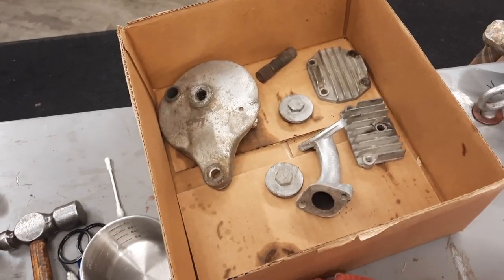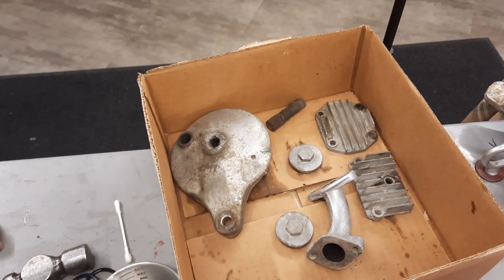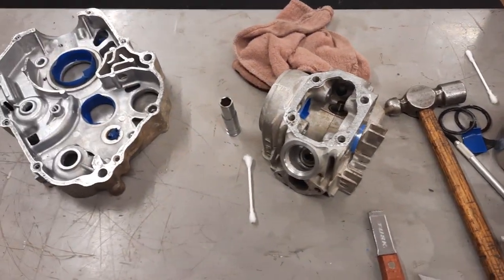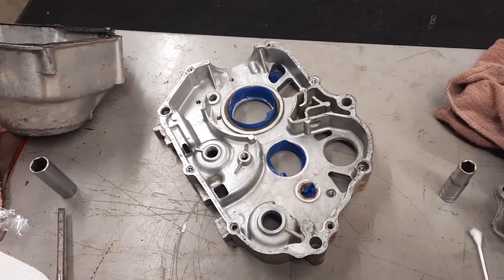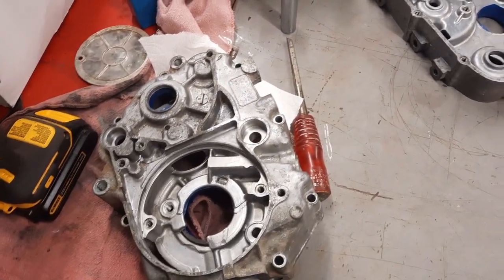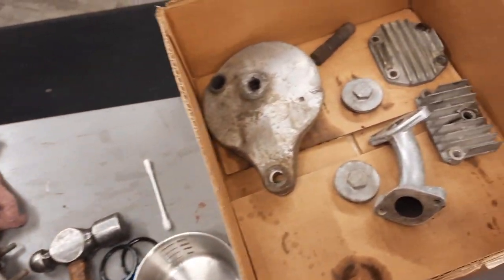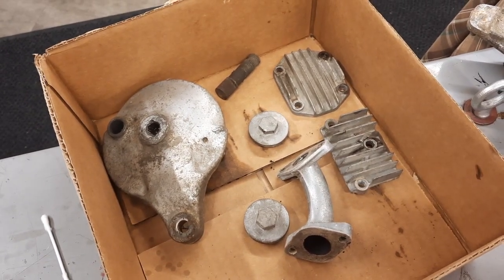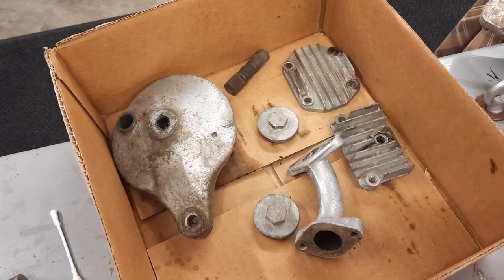I've got the engine pretty much figured out. There's nothing that's going to keep me from rebuilding the original engine except the piston and cylinder are gone — they were 50-over and just rusted out sitting. So I have the cases, the head, and all the miscellaneous pieces that I'm going to send off and get cleaned up. They do a really bang-up job on these. Then it's time to order all the parts.